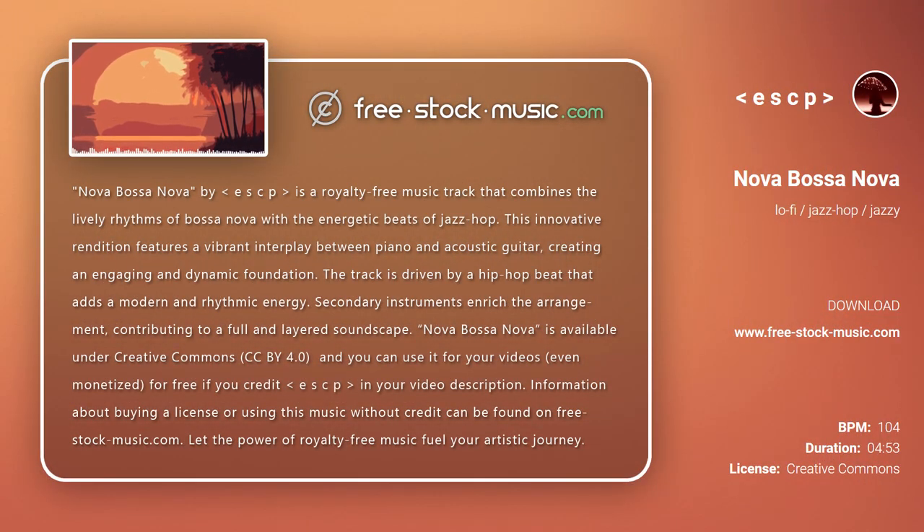Nova Bossa Nova by ESCP is a royalty-free music track that combines the lively rhythms of Bossa Nova with the energetic beats of Jazz Hawk. This innovative rendition features a vibrant interplay between piano and acoustic guitar, creating an engaging and dynamic foundation. The track is driven by a hip-hop beat that adds a modern and rhythmic energy. Secondary instruments enrich the arrangement, contributing to a full and layered soundscape.